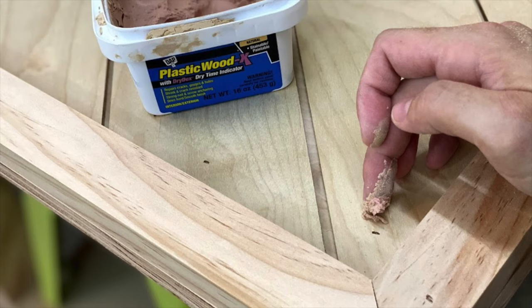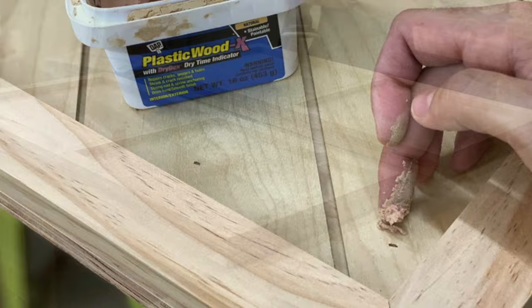I filled all the nail holes with wood filler, and once the wood filler dried I sanded everything down.